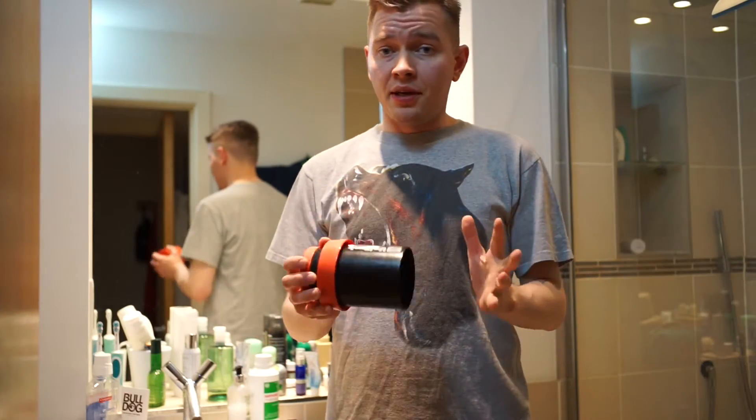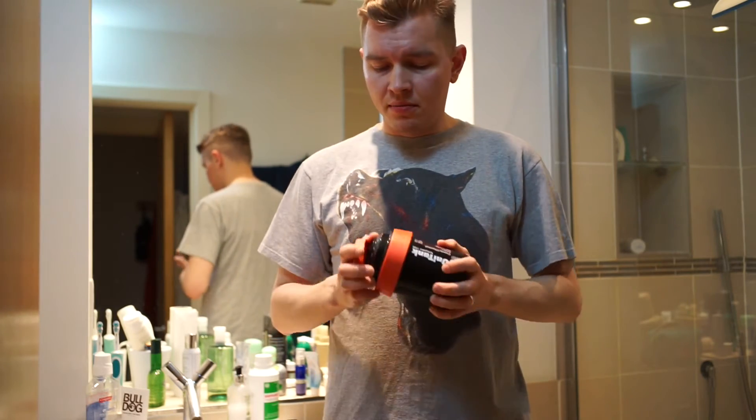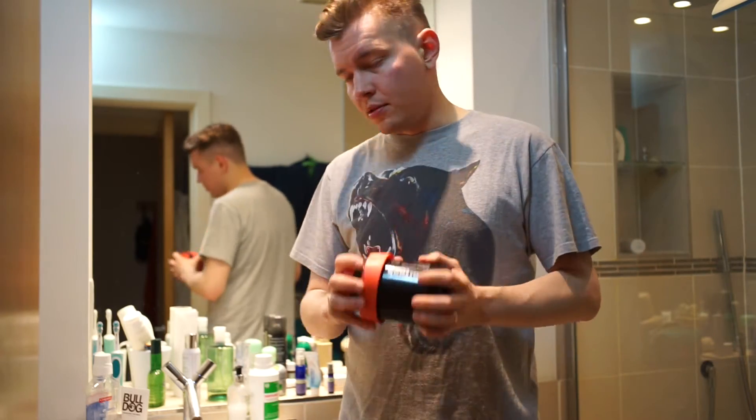We've loaded the film into the tank. It's all safe now. The only lid we can remove now is the top one, just to pour liquids inside. Nice and tight, it's all set.